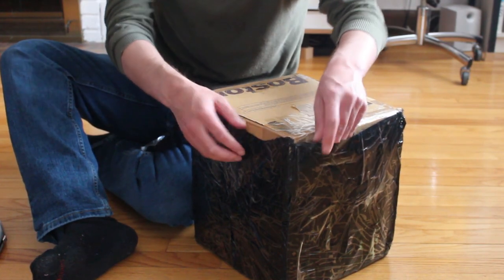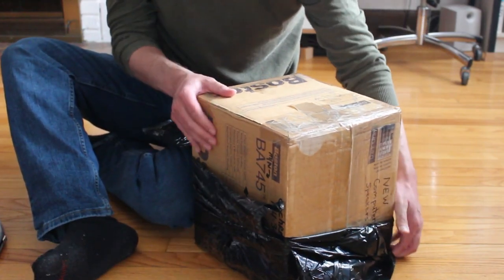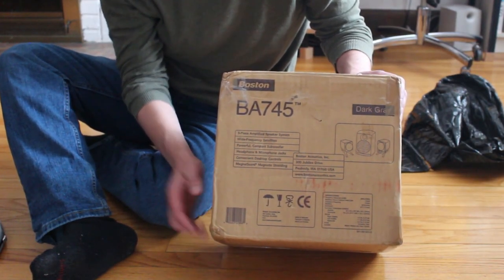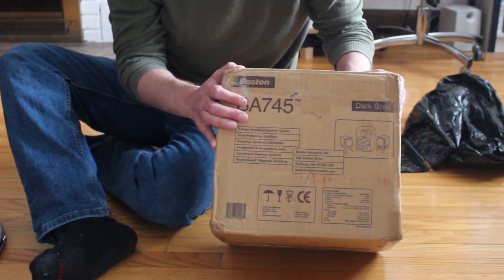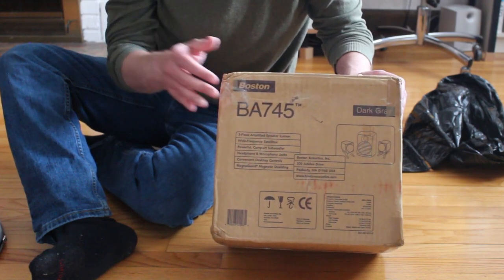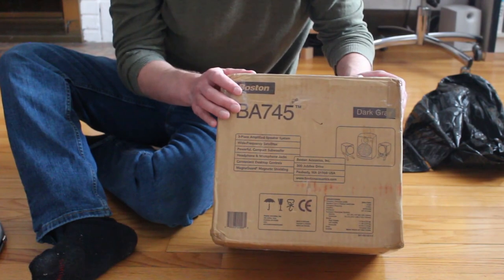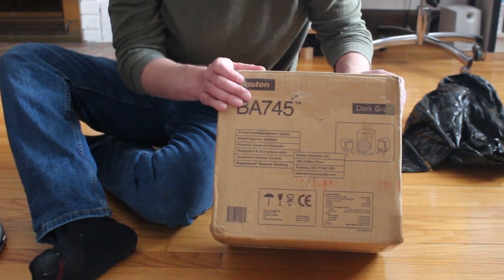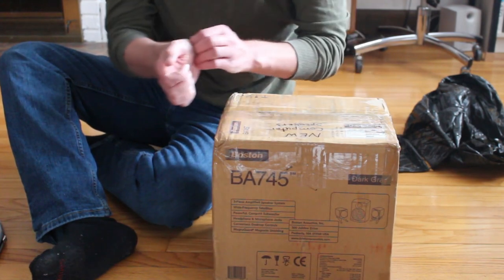I think it was like 80 bucks with shipping, so not too bad. It does say dark gray on it, but these look pretty darn black to me. And you know, normally with vintage retro stuff you kind of expect beige or an off-white color, but I like the fact that these come in black. You can get them in white as well, these 745s, but I really like the black version.